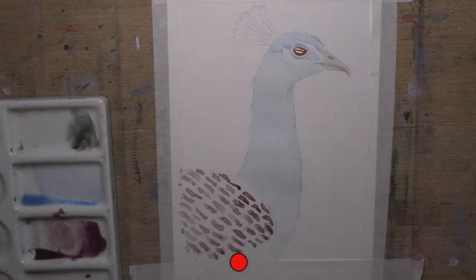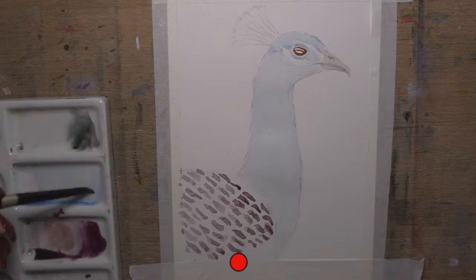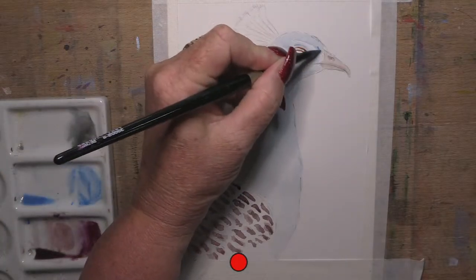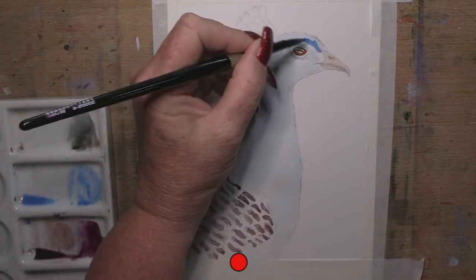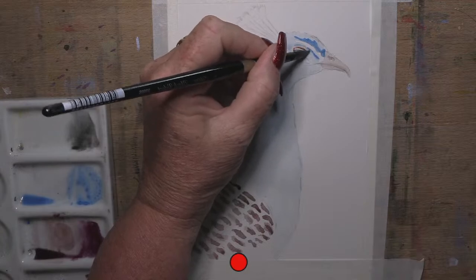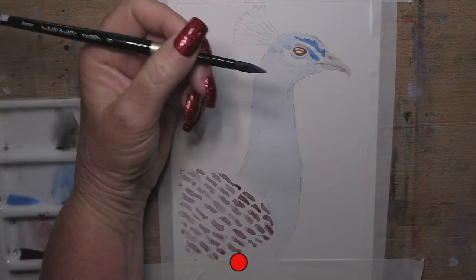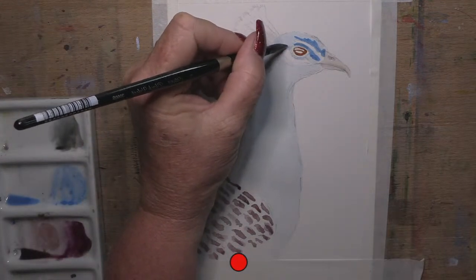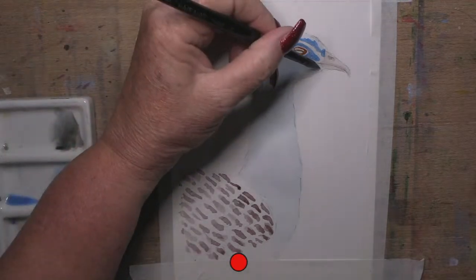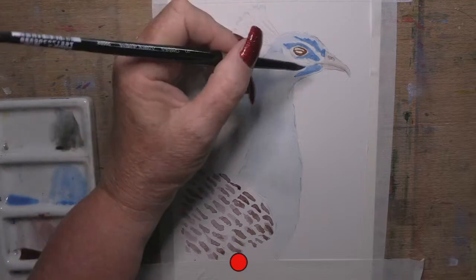I'm going to pop the brown in first, remembering to leave that little tiny highlight strip of white there. In the centre I'll do the black - or the dark grey that I've made. I've got brown on my brush so I need to clean it between washes. Going back to my cerulean blue with more pigment and less water. I'm taking that anywhere that's going to be a stronger tone. He's actually even much darker in here but I'm going to do this layer first.